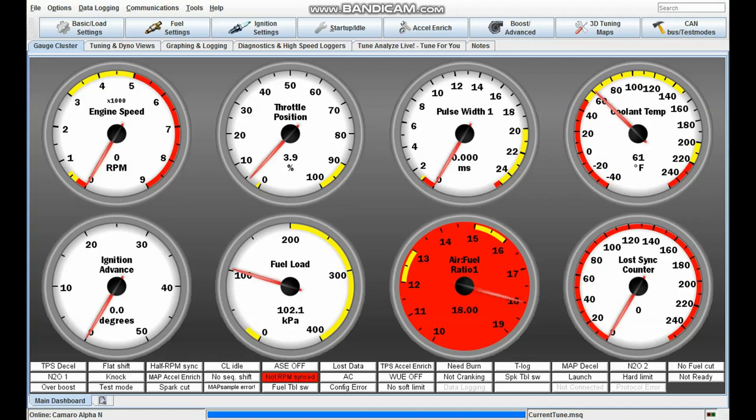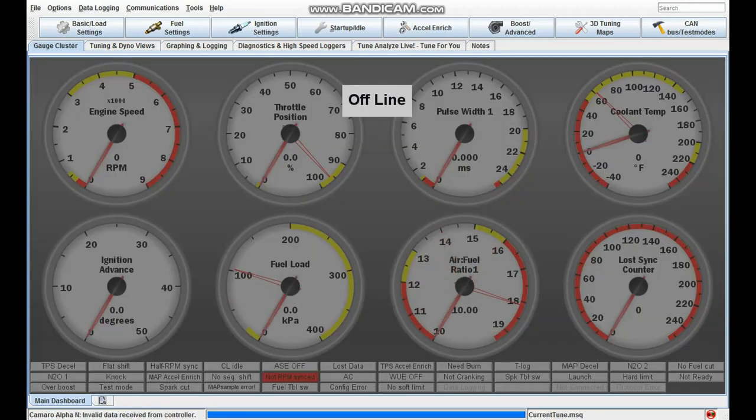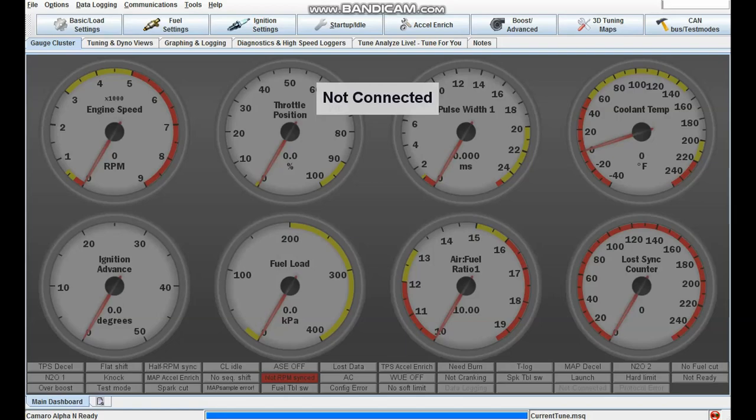So why wouldn't you want to use a MicroSquirt? The number one reason is if you have an automatic transmission, because the MicroSquirt can't control it. If you have a 4L60 or 4L80E, the GM computer is a really good solution. You can buy a standalone transmission controller, but you're looking at close to $1,000 by the time you're done — so in that case, the GM computer is really the best option. Another reason to avoid it is the slight efficiency difference from the batch fire system.